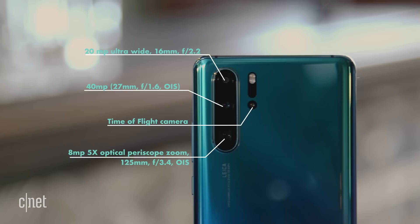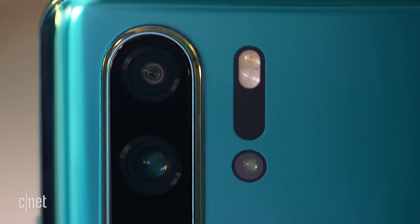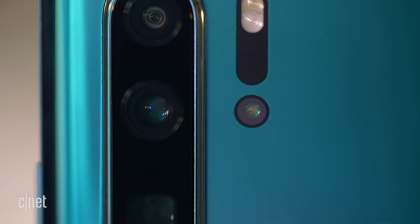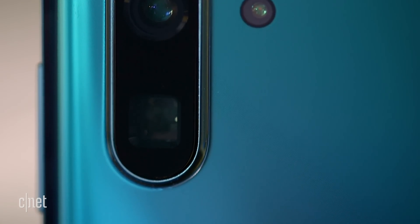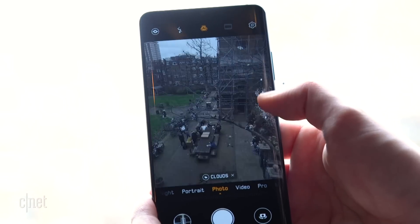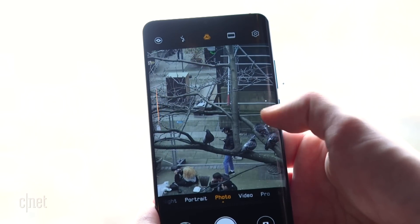There are actually four lenses on the back of this thing, the most interesting of which being this odd square one down here. It apparently uses a prism periscope system to achieve a whopping 10 times lossless zoom, which should let you get close up on details that on any other phone would look all mushy. I've given this a little try already with a friendly local pigeon and I'm quite impressed with what I've seen.